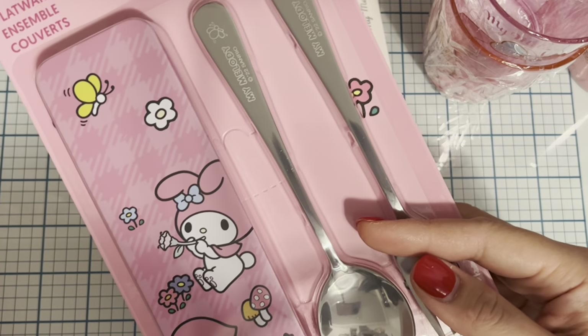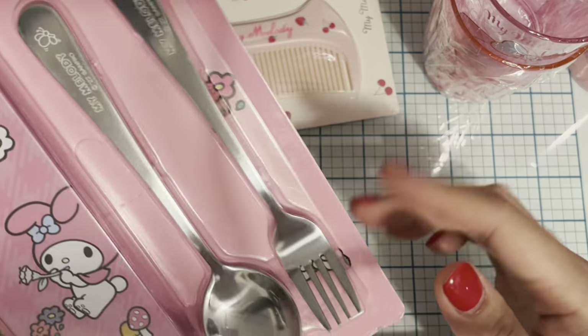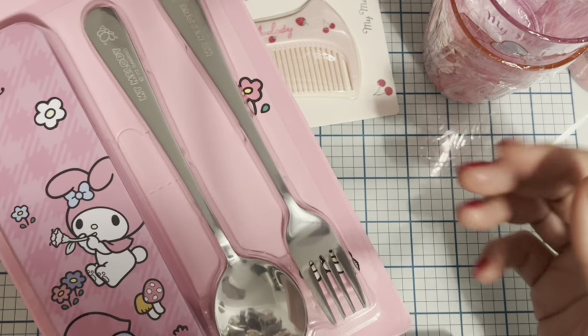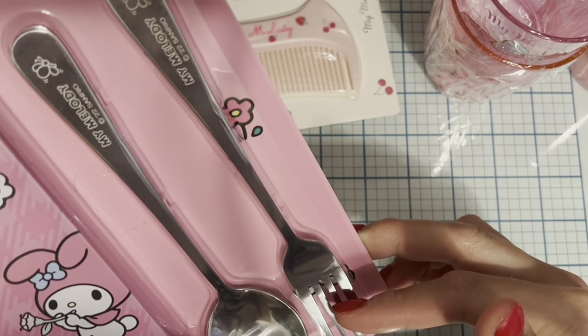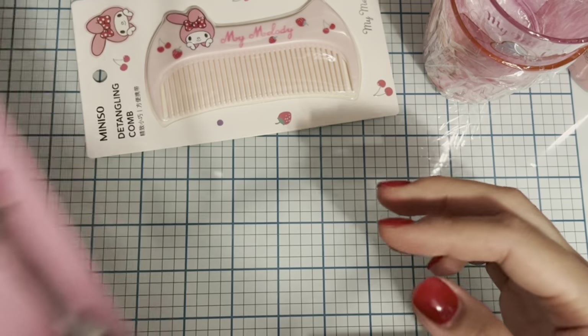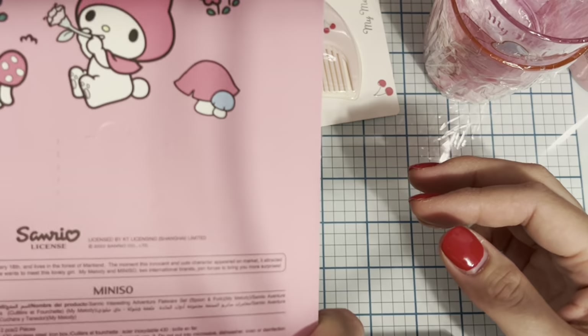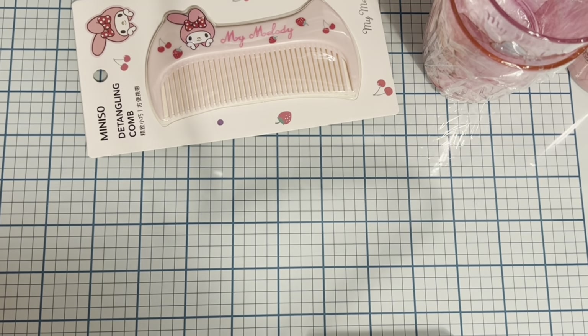This one is actually for me — I'm returning back to work so I picked up this little My Melody utensil set. It comes with a full-size spoon and a full-size fork, which is great because usually they're mini. It was $7.99, a lot pricier, but it does appear to be metal — possibly stainless steel.